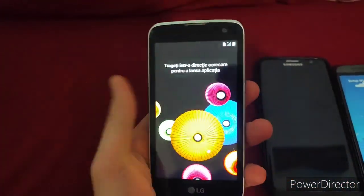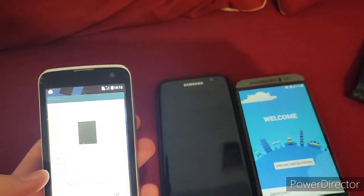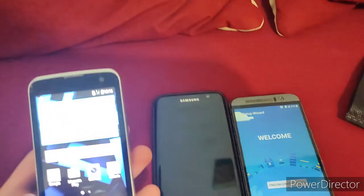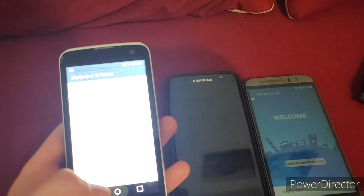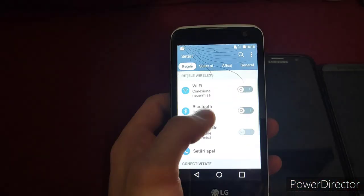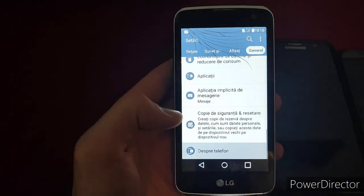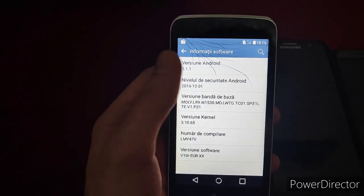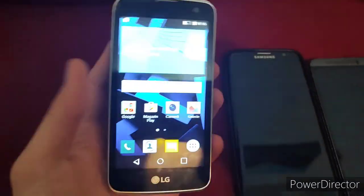It's already powered up. I'm assuming it's on the setup screen — no, it's already set up. Let's check the Android version of this thing. Settings. It looks like the Android 6 interface. Let's see if it actually is Android 6. Nope, it's Android 5.1.1. That's okay, though. That's fine.